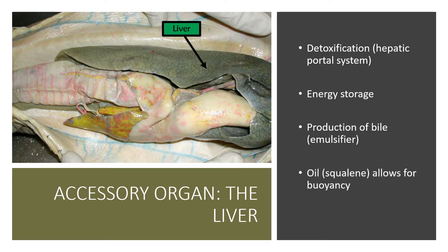In the case of the shark, you may have noticed that the liver is very oily. That oil is called squalene, and it allows for buoyancy because oil is lighter than water. However, because the shark is heavier than water overall, the shark has to keep swimming in order for the squalene to do its job. So remember: in sharks, that oil in the liver allows for buoyancy.